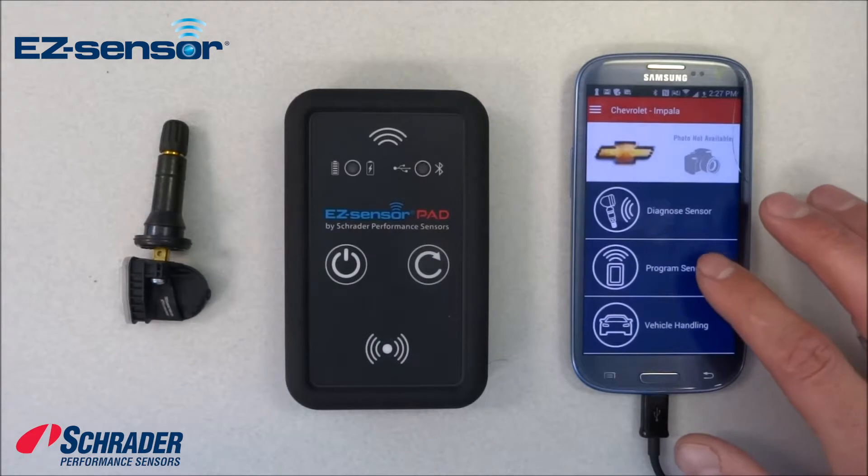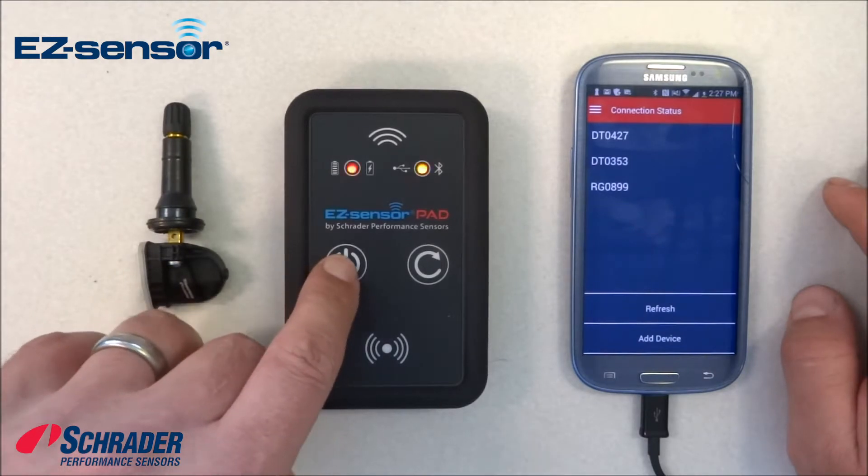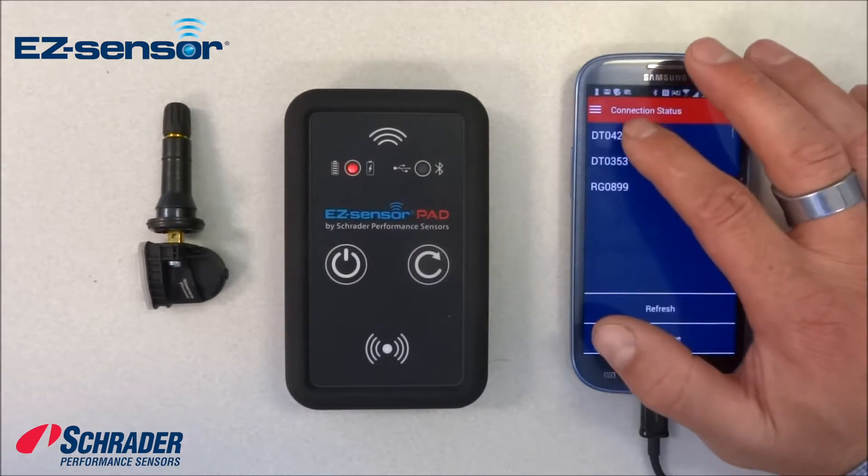We're going to program the sensor. We have to make sure that we select the pad we want to use. The pad we want to use has a serial number ending in 427, so I'm going to select 427.